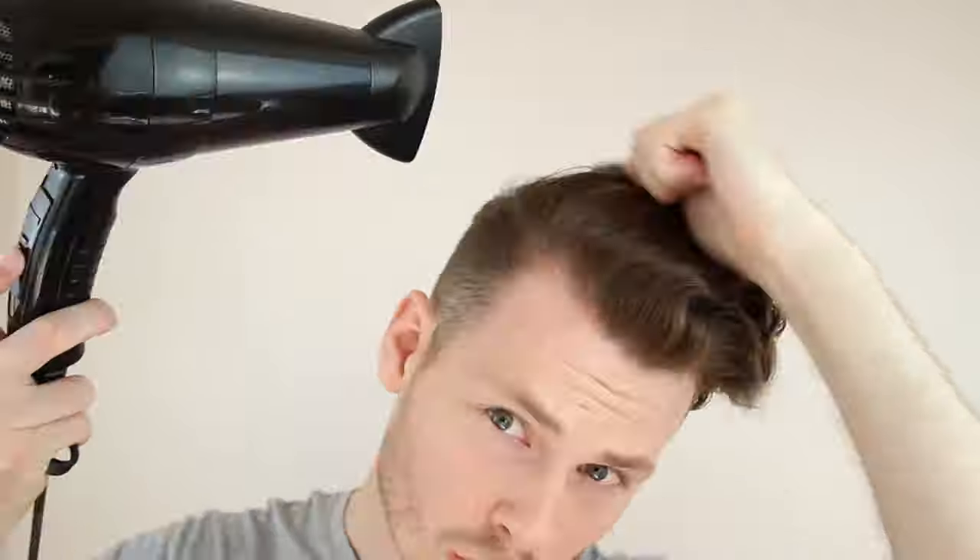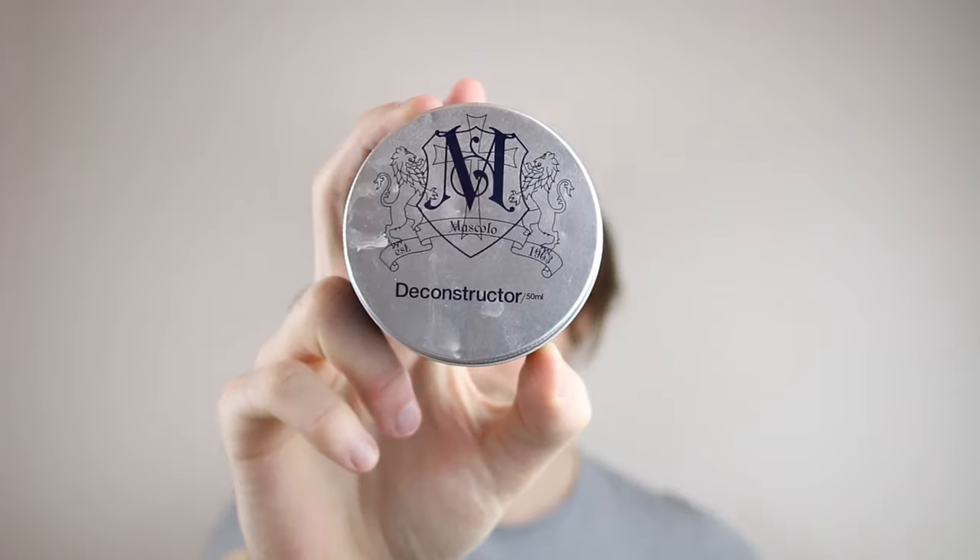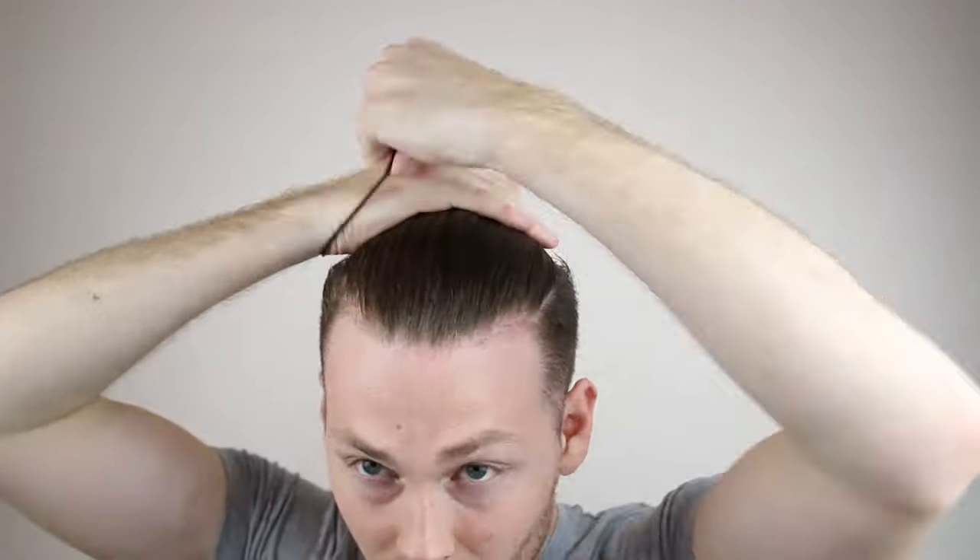If you guys want to discover how to tie the perfect top knot, then stay tuned because I'm about to show you how to. What's going on guys, it is your boy Jake Daniels and in today's video I'm going to demonstrate two different top knots that I love to rock out and about.